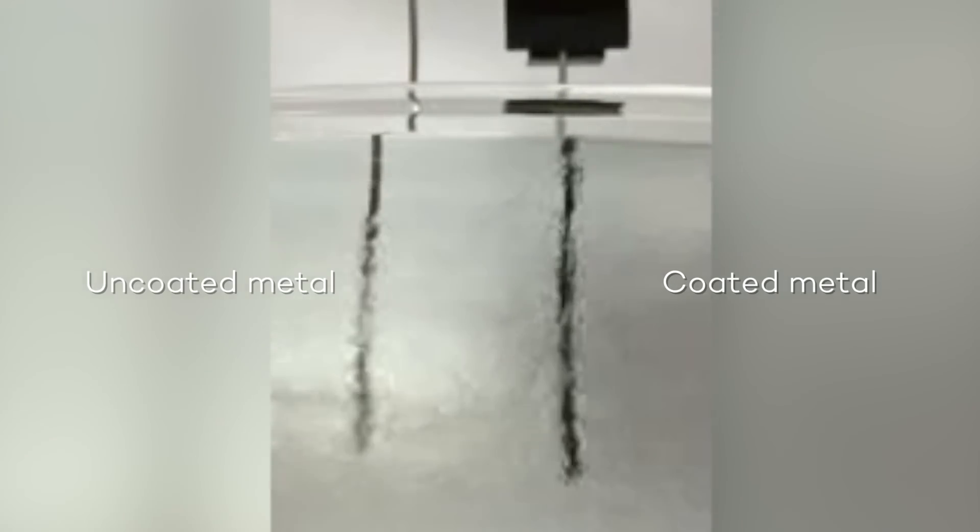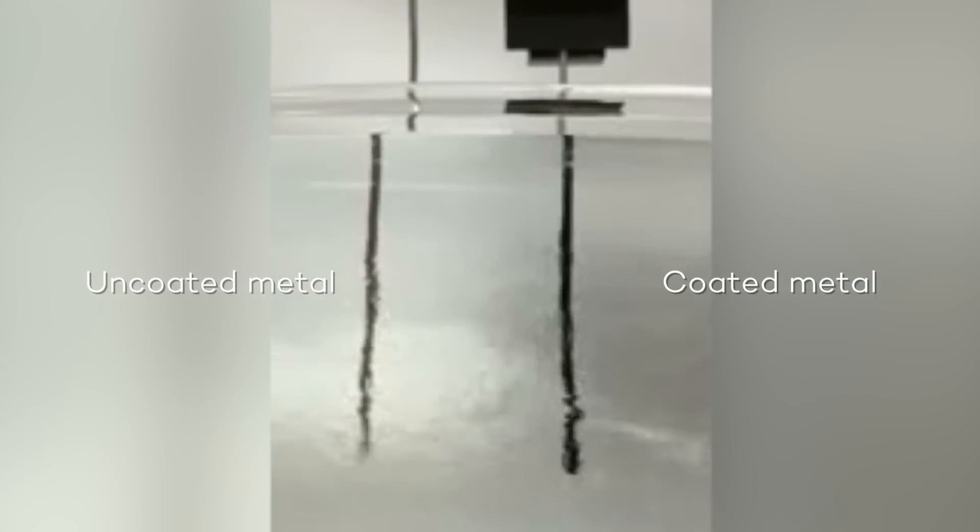This little video here shows that you can nicely coat the metal underneath water, and this coating can indeed protect the metal very well.